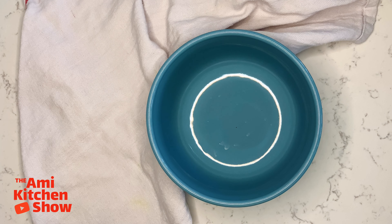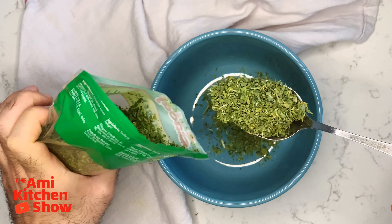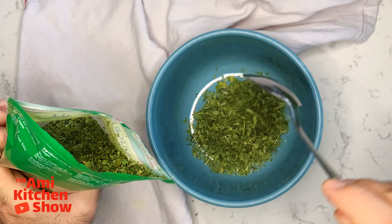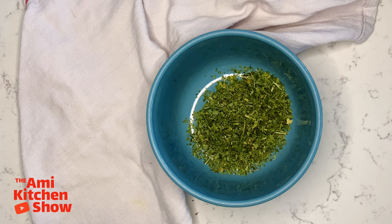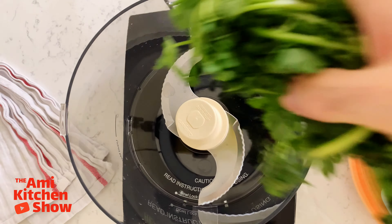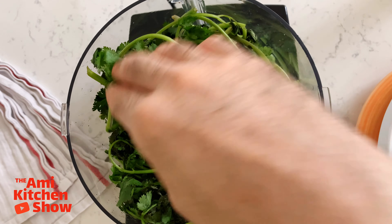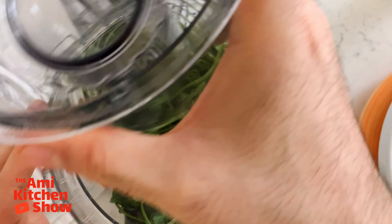Soak the dried fenugreek leaves in water for 30 minutes. With a spoon, scoop out the soaked leaves — you will see a lot of dirt at the bottom of the bowl. Clean and wash all herbs, dry them thoroughly, and chop finely in a food processor.